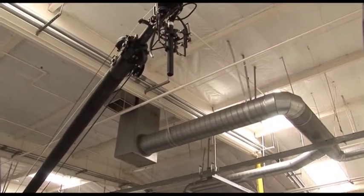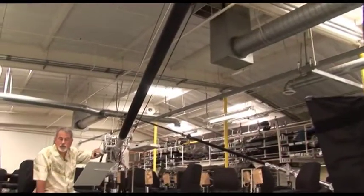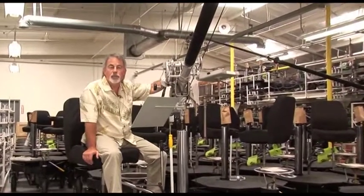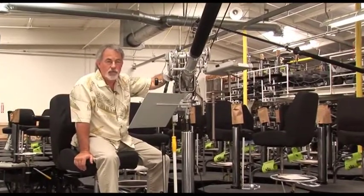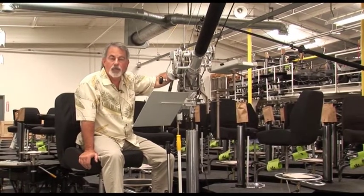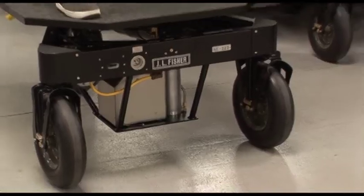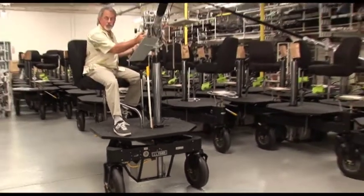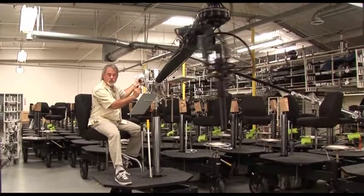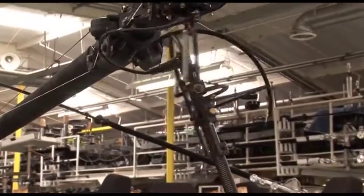A sound boom is used for collecting dialogue on sets — sitcoms, soap operas, specials — where you need to place a microphone boom versus a hand boom. You can use the articulation and racking of a Fisher sound boom to get the microphone where you need it. Today we're going to talk about the boom base, better known as the Primalator, then move to the back of the boom to show mic movement and tilt angles, then the handle, and finally the microphone hanger itself.